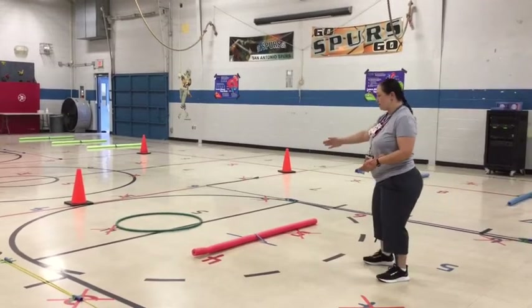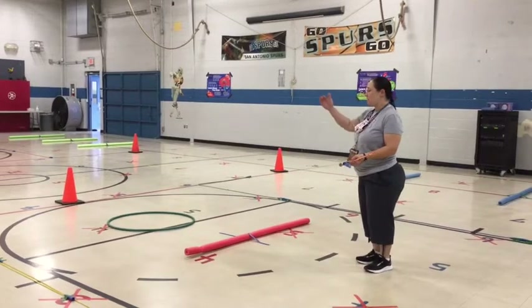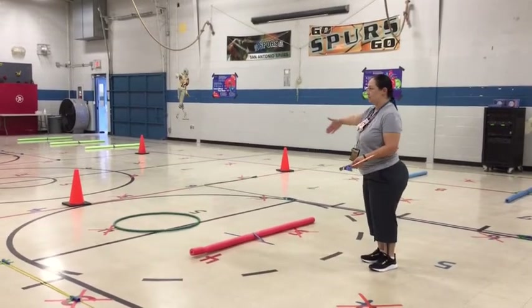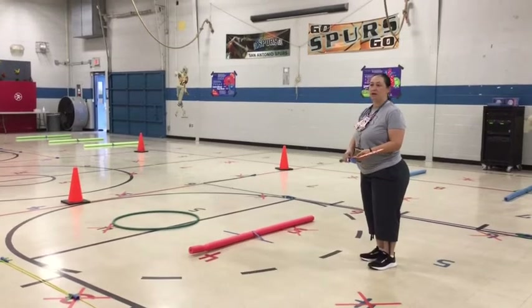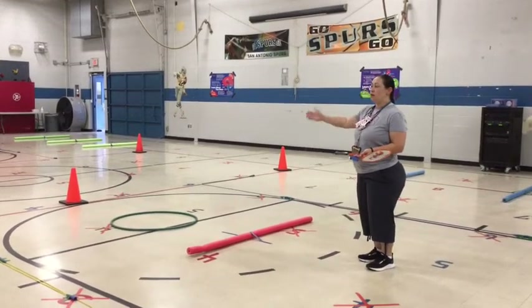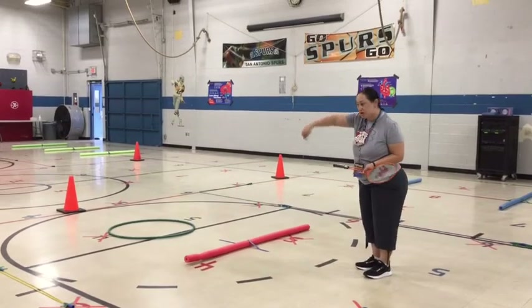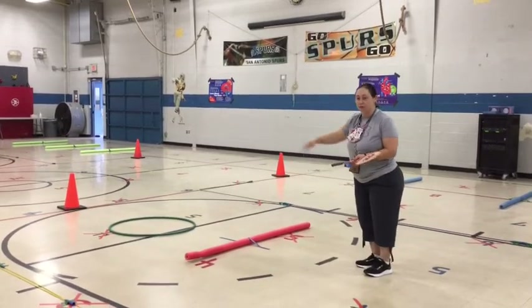You're going to have a space kind of like this, and you want to hit and target something on the other side — you're pretending that this is our net. You can put a waste basket, a laundry basket, you can go outside and draw with chalk, do a circle. I have a hula hoop on the other side.